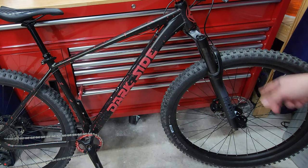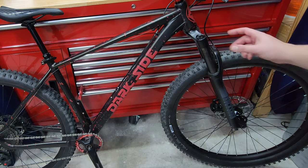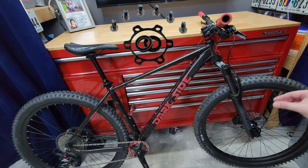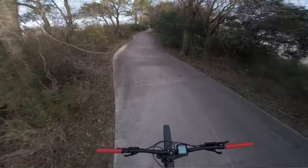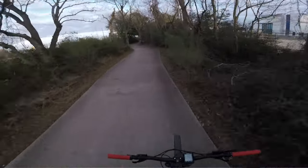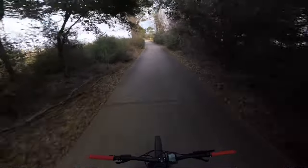Up front is a RockShox fork — I have a review coming on this one as well. It's the RockShox 35 Silver, a coil fork, boost, 15x110mm. The hub is 15x100, so I'm using 5mm spacers on both sides plus a 10mm spacer adapter for the rotors. Brake rotors are the stock Swing Axum 180mm front and 160mm rear — I might swap the rear for a 180.